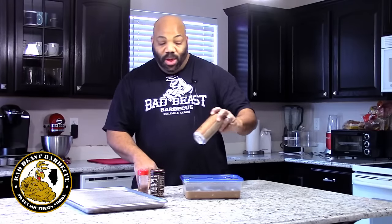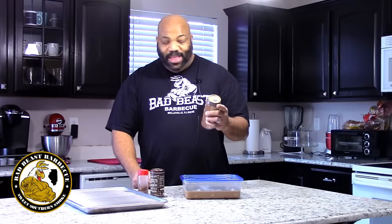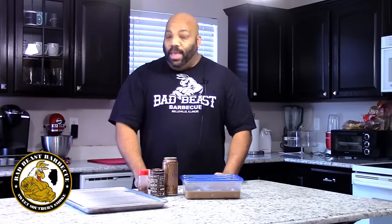Hey guys, welcome back to Bad B's Barbecue. Today we're gonna do something a little weird — we're gonna use one of these Monster drinks as a marinade. I'm not a big fan of energy drinks, usually because they give me a headache from all the caffeine. However, I found this one on the shelf the other day — it's called Loka Mocha Java Monster coffee energy drink, and it's got a real strong coffee taste.